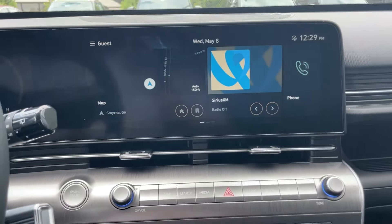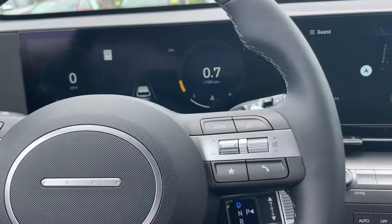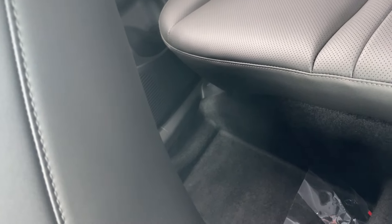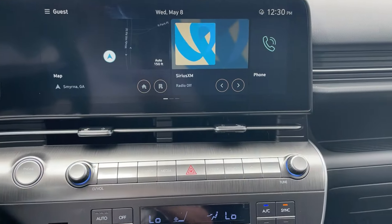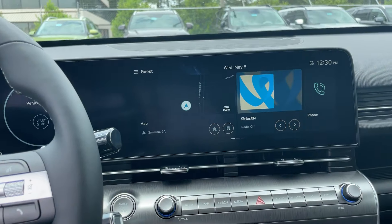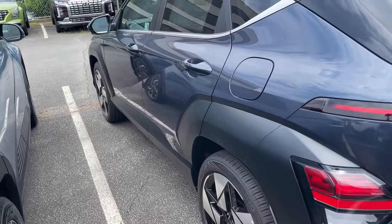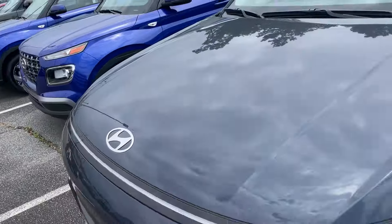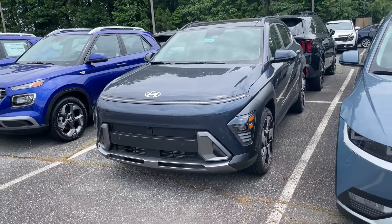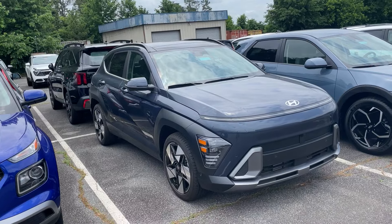I hope this is a help to you. I just really want to get the information out and help you. This is a 2024 Kona — these are really nice, you've got three extra inches of space in the back seat, and these are about $33K MSRP. Our dealership does thousands off MSRP, so it's really a buyer's market right now. If you're looking for a vehicle, now is a great time to buy because pricing has really flipped — it's more volume than gross.